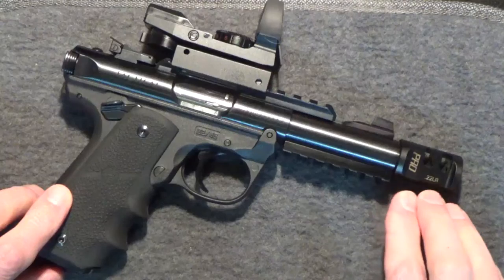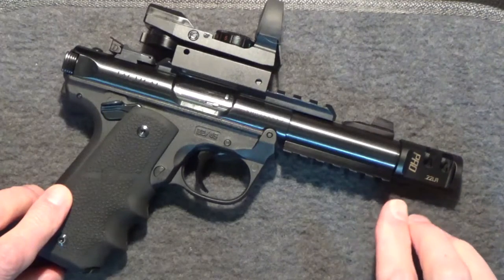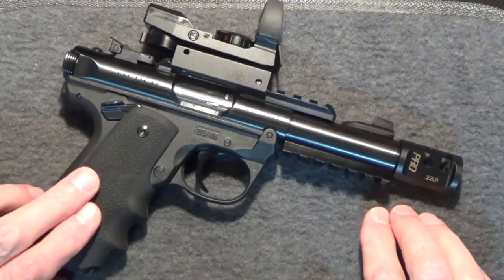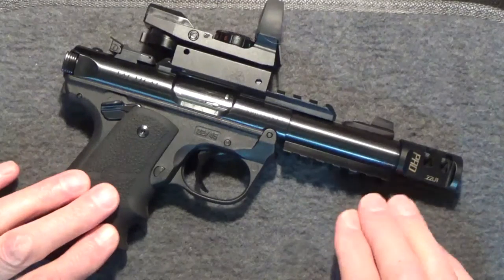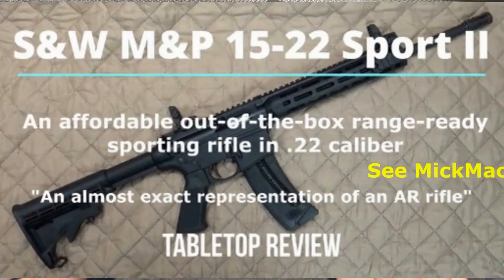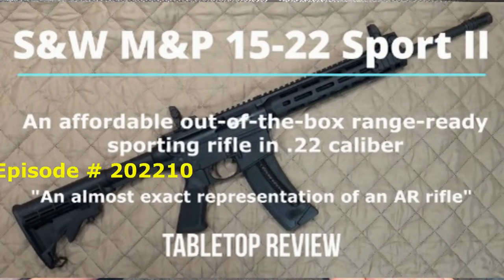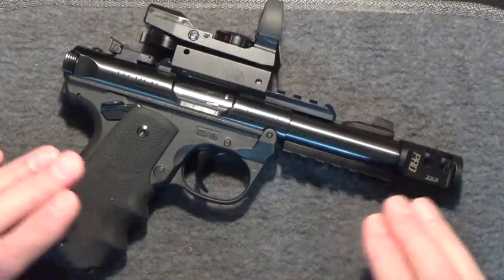If you're competing, I can see where a compensator might make a difference where milliseconds matter. But what about everyday target shooters like me? And what about on a firearm with very minimal muzzle rise already, like the Smith & Wesson M&P 15 Sport 22 rifle? Would any improvement even be noticeable?